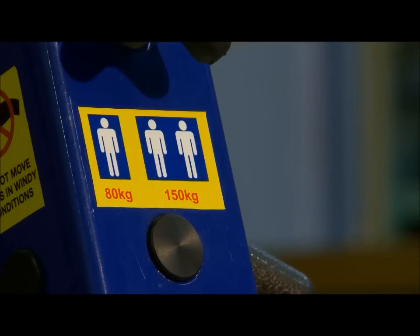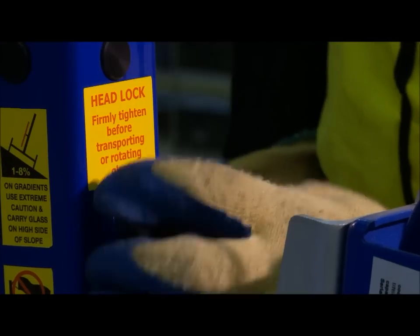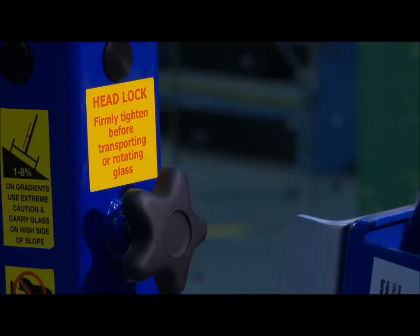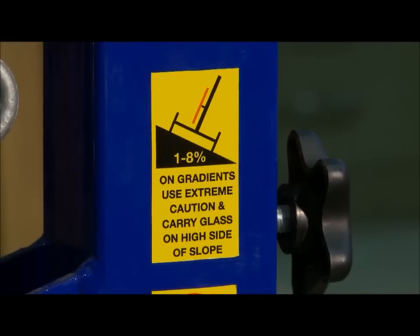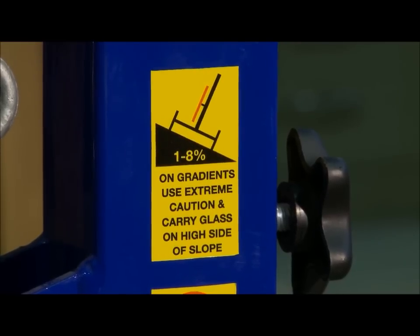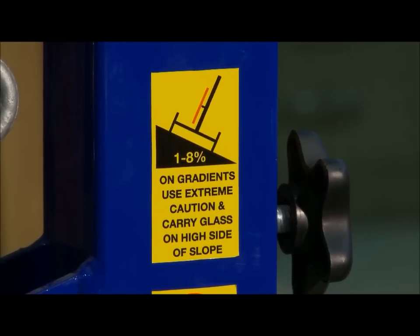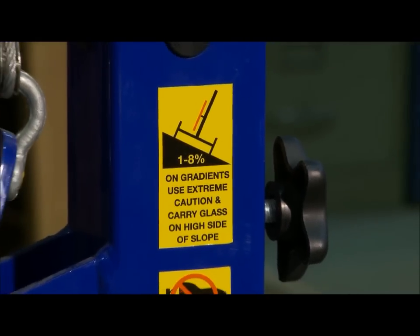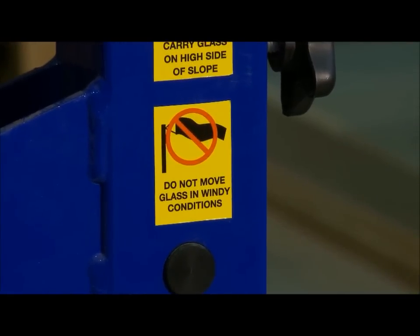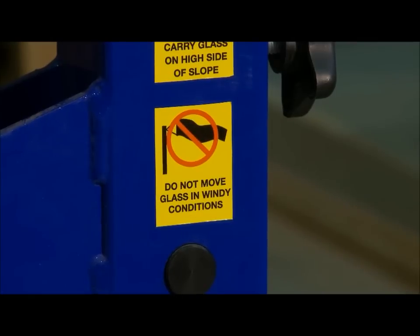The Express is rated to lift 80kg with one person and 150kg using two operators. Ensure that the head lock is firmly tightened whenever the Express is transporting, rotating or indexing the glass. The Express is designed to transport glass on flat and mildly inclined ground. When transporting glass on inclined ground, the glass must be on the high side of an inclined surface, otherwise the Express may become unstable and the glass may fall. Also, avoid using the Express in windy conditions.